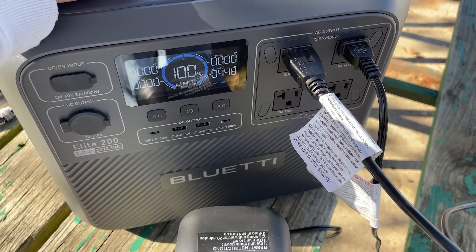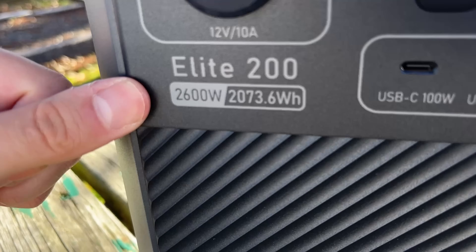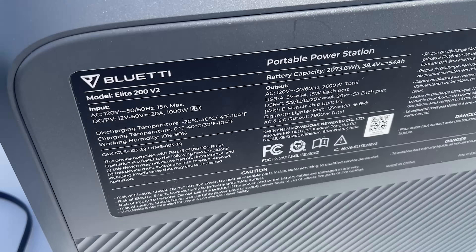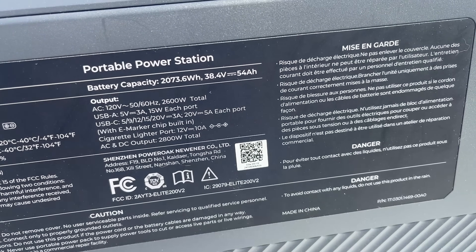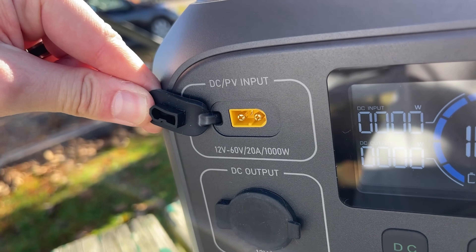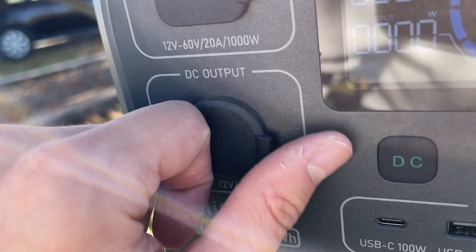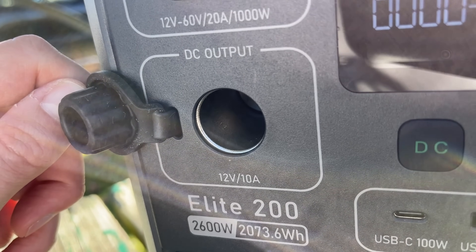At the heart of the Bluetti Elite 200 V2 is a 2,073 watt hour battery capable of 2,600 watt output. It's a LiFePO4 battery rated for at least 6,000 cycles with a 17-year expected lifespan of the cells. There's also a DC or PV input port for your solar panel or to charge from your car. The DC output is 12 volts and 10 amps — your classic cigarette lighter style port.